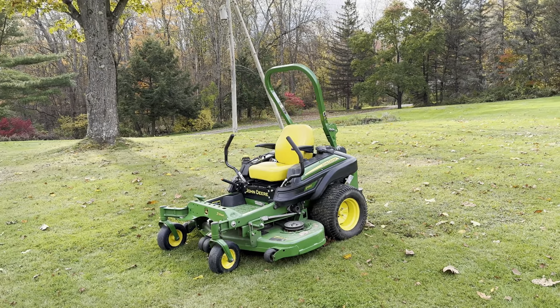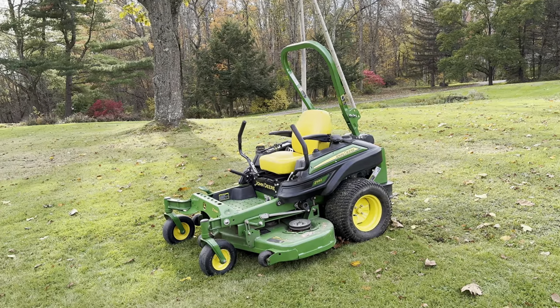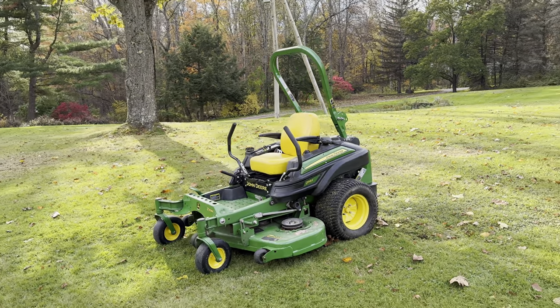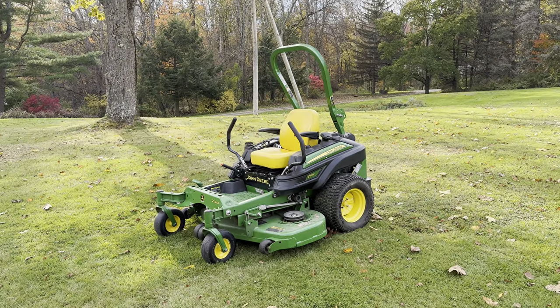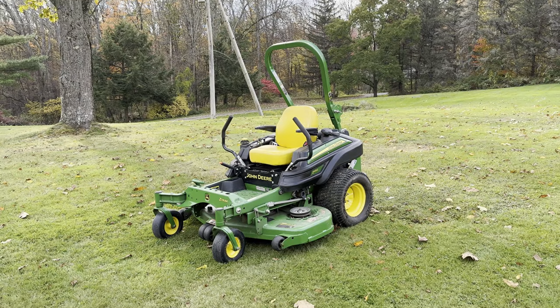Just going to do a quick little review on my John Deere Zero Turn. It is the Z915E. First I'll go over some specs with it and then do a little mowing with it. It should be the final mow of the year here in the middle of October.